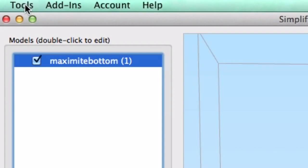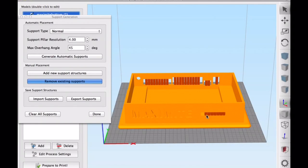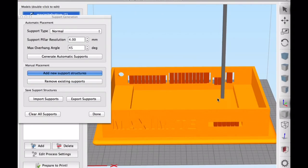The next step was to bring this into Simplify3D and use the custom support tool. I had it generate automatic supports, but then removed support I didn't want — such as around the lettering, the round hole, and near the thin walls. I didn't want support near thin walls because when breaking away the support I don't want to break those thin walls. So I removed what I didn't want and then added support manually where I needed it, not touching the walls. That's a great advantage of Simplify3D.